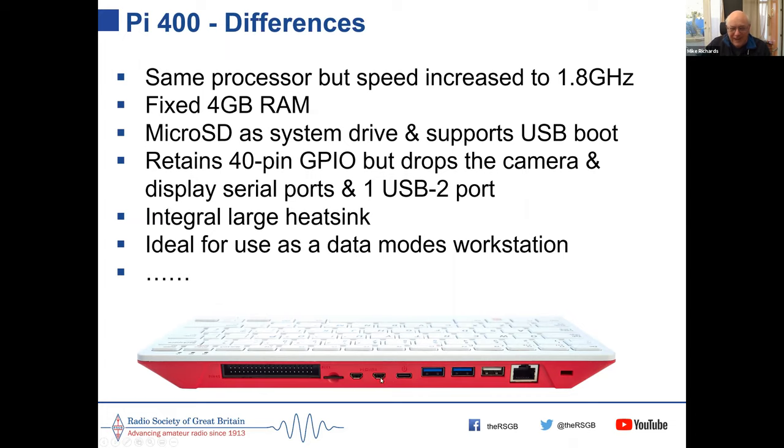If you're thinking of starting out with a Pi at the moment, you should be buying either a Pi 4 or the Pi 400 — those are the most powerful machines and a significant improvement over the previous Pi 3, 2, and 1.